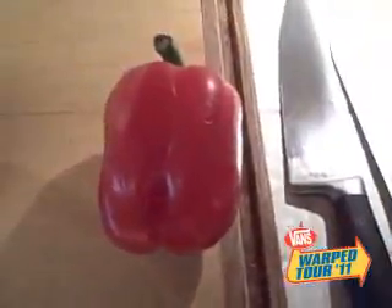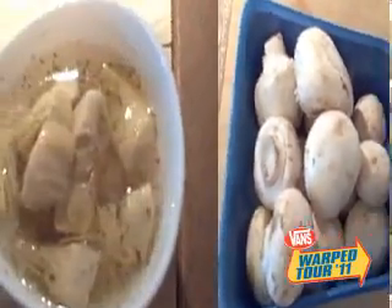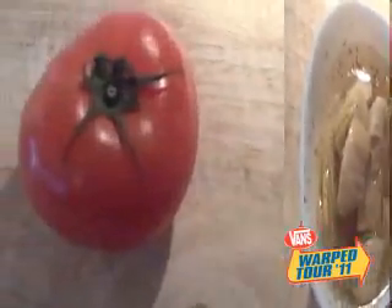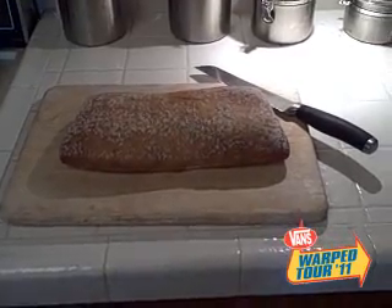So what exactly do we need for this? We'll need one red bell pepper, one onion, mushrooms, artichoke hearts, a tomato, basil leaves, and ricotta cheese. We'll put that all on ciabatta bread.